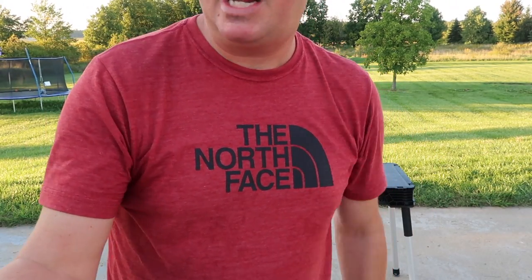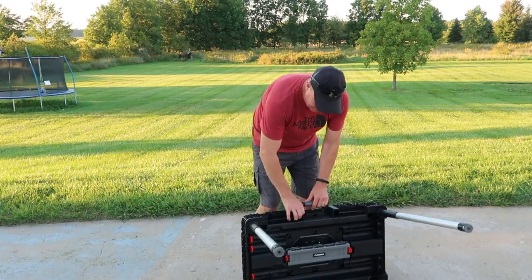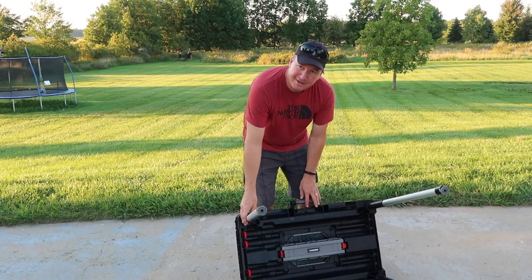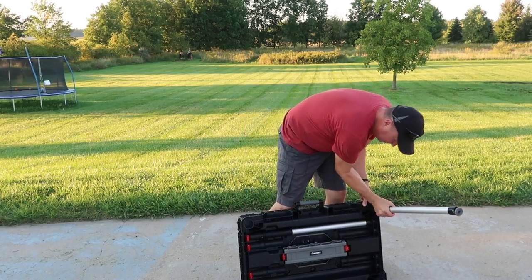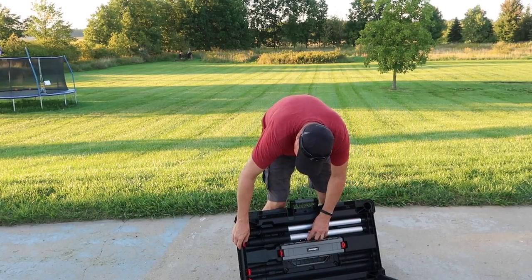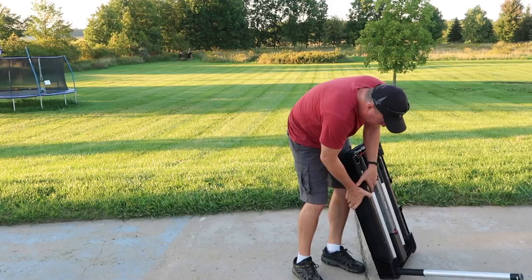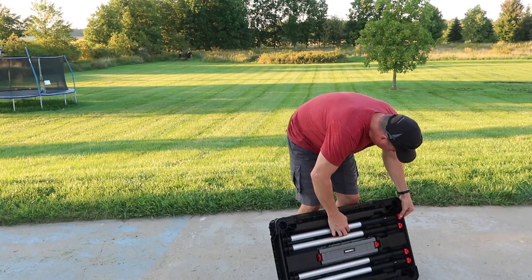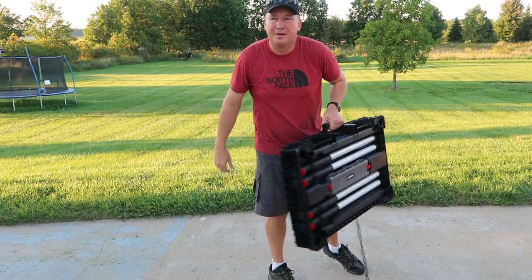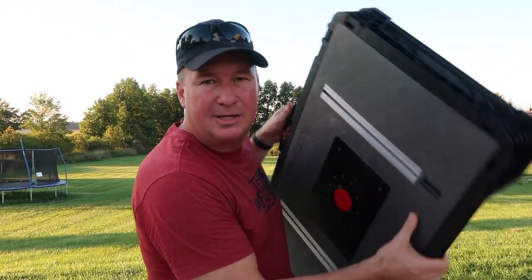Now we're going to see how fast I can put it away. I'm sure it's going to take a little longer, but let's see. Sawyer's ready with the stopwatch. Just make sure you do it in the right direction — I've had a little practice with this so far. And stop — 21 seconds! So basically 20 to 21 seconds to assemble or disassemble it. That's awesome, that's quick.